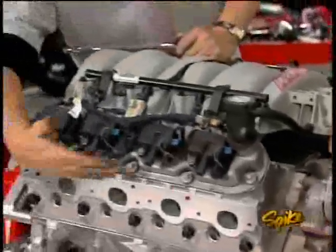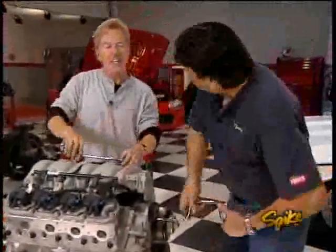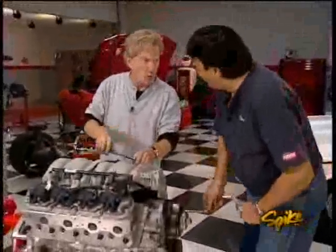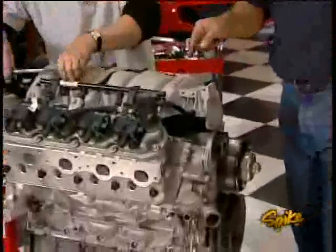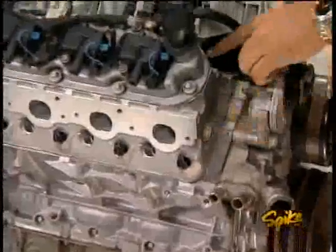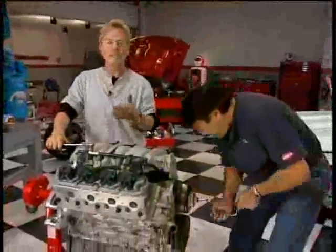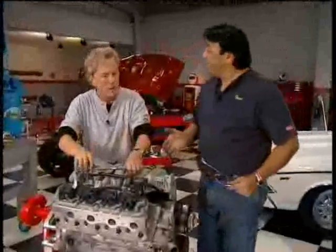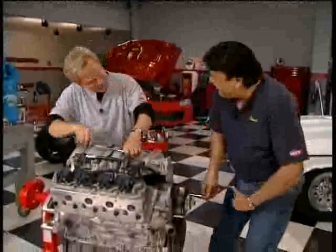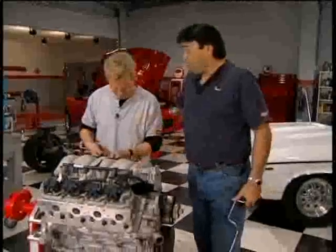The stock fuel rail, brackets, and sensors transfer over to the new intake. The engine is really coming together now, though they still need some cool valve covers. The hosts reflect on the build: the six-bolt main bottom end is practically bulletproof, the heads breathe great, and the aluminum heads, aluminum block, and lightweight roller valvetrain are great examples of new engine technology serving high performance. They're excited to get the engine back in the Camaro in a couple of weeks to see the real performance gains.